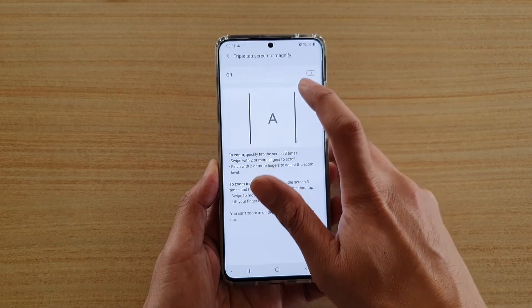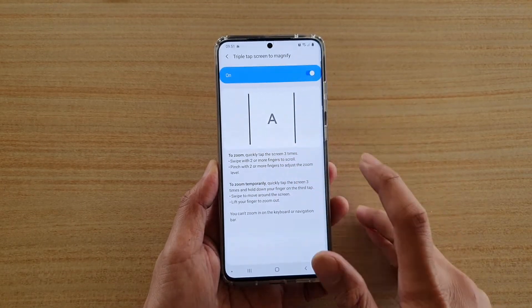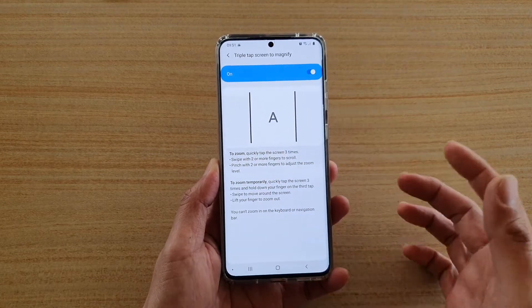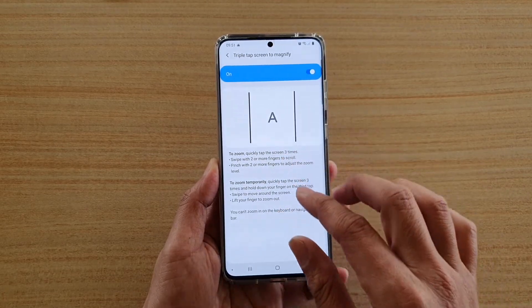Here, tap on triple tap screen to magnify and you can tap on that to turn it on. To turn on the zoom you basically triple tap on the screen three times.